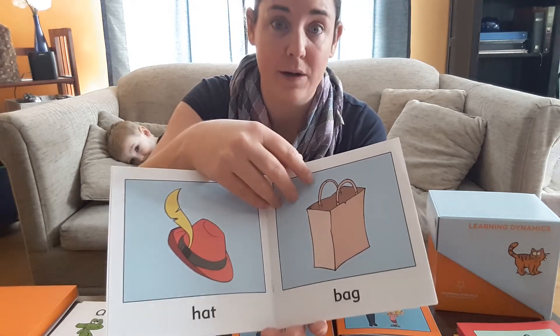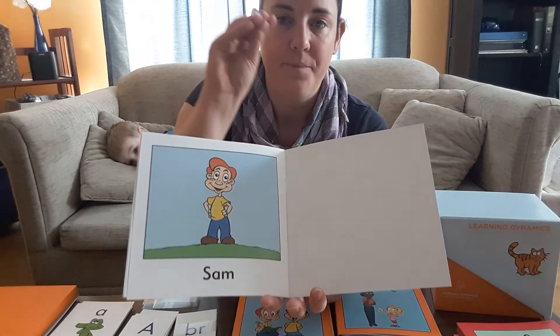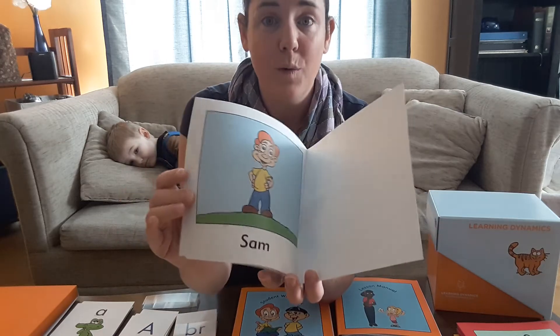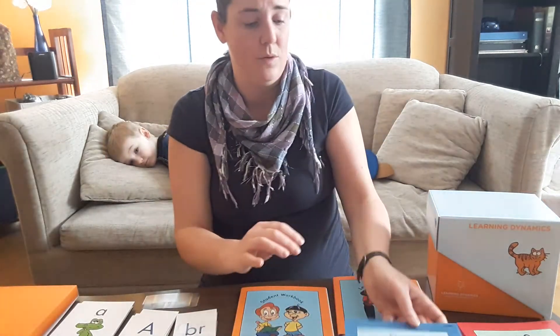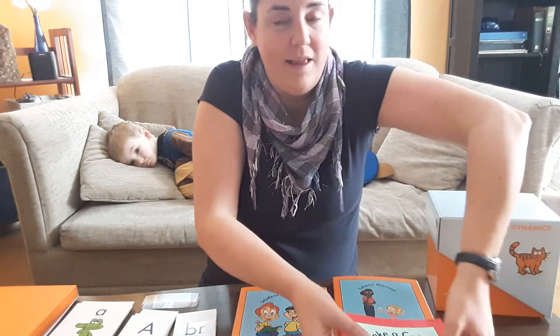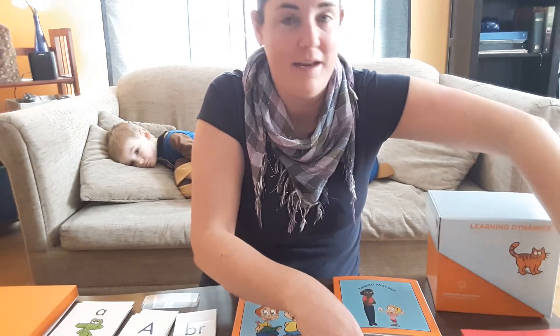There were all these exceptions to the rules, so we kept hitting those speed bumps and walls — that's where he was getting really discouraged. These books say: you learned the sound, these are words your child will be able to pronounce. They're so short — a few words later, your child has finished their first book, which is really cool, and there's a long series with a lot of books to work through.